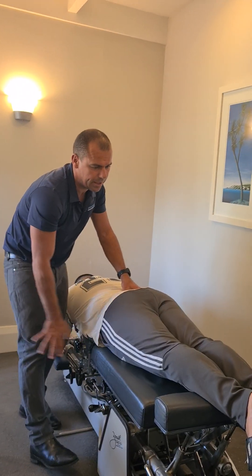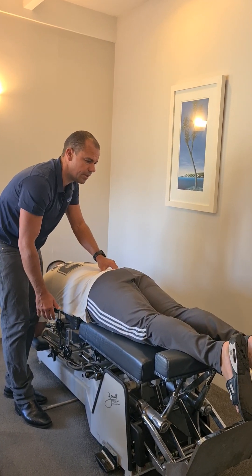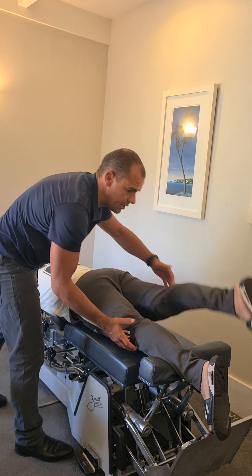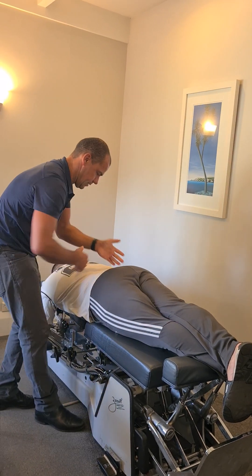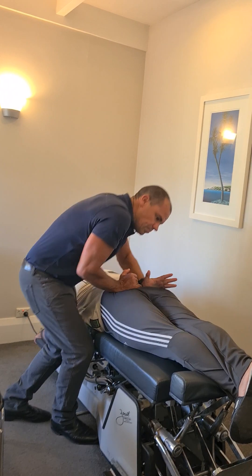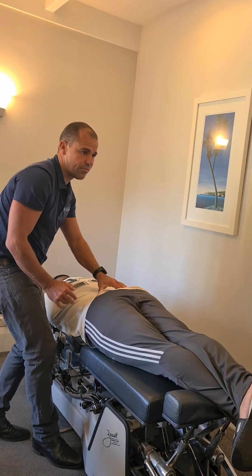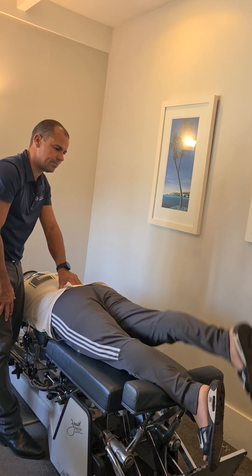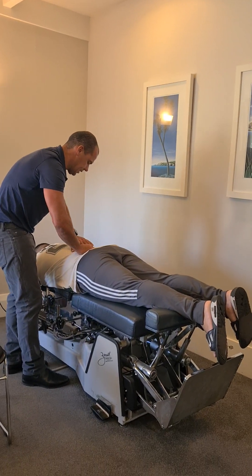Leg straight, high as you can backwards. That's even better. Let's try the right side now. Look at that side. Still a bit stuck. Cross this leg behind. Uncross the legs. Leg straight — let's see what we've got. That's better. A bit easier? Yep. Good.